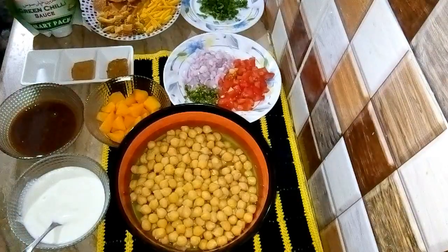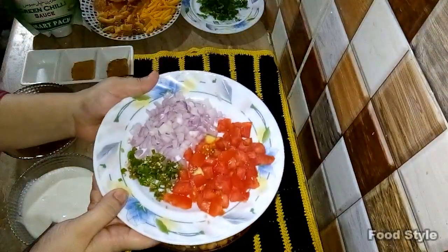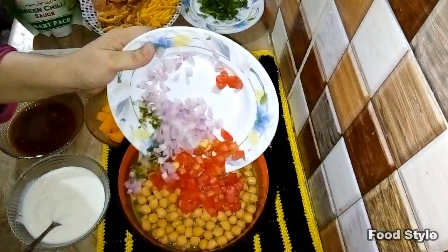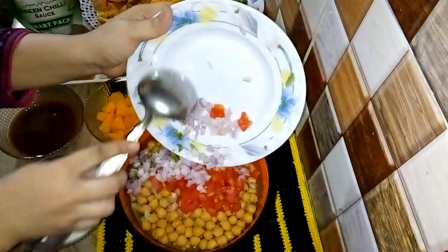Now we are going to make the chana chaat. First, I will add tomato, pyaaz (onion), and hari mircha (green chili). I will use the same sauce as well.